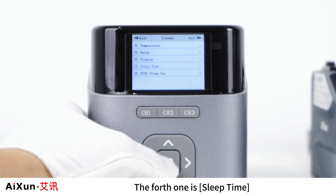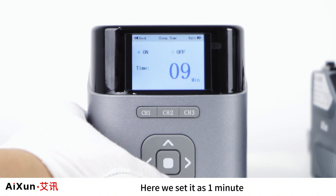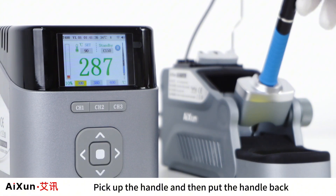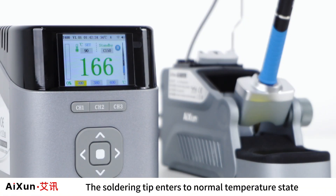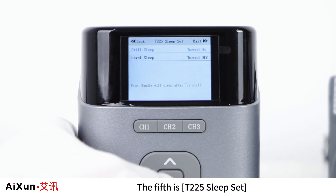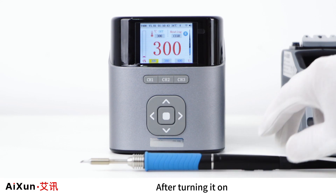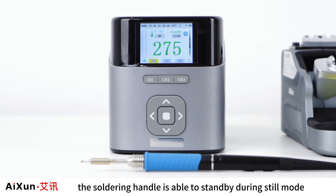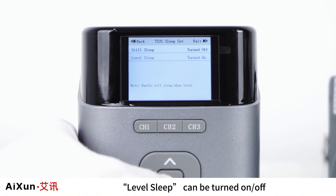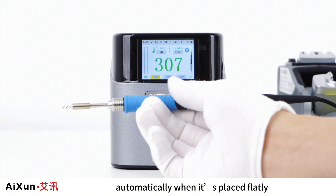The fourth standby option is Sleep Time — the device will exit standby state after reaching the set time. Here we set it to 1 minute. After picking up the handle and putting it back, the soldering tip returns to normal temperature automatically after 1 minute. The fifth option is T225 Sleep Set, where you can choose to turn on still sleep — enabling the soldering handle to enter standby during still mode. Level sleep can also be turned on, causing the handle to enter standby automatically when placed flat.